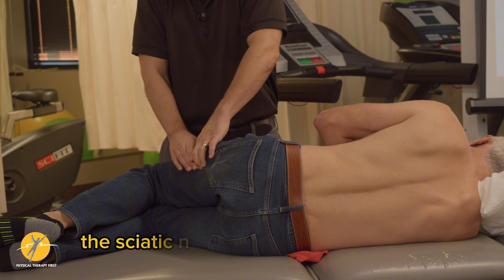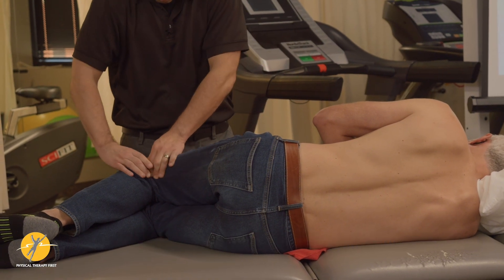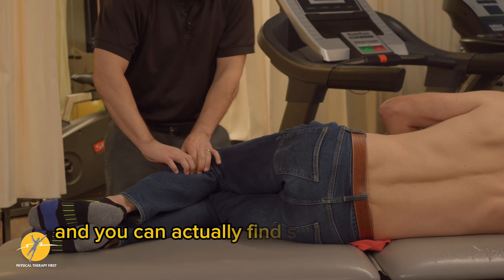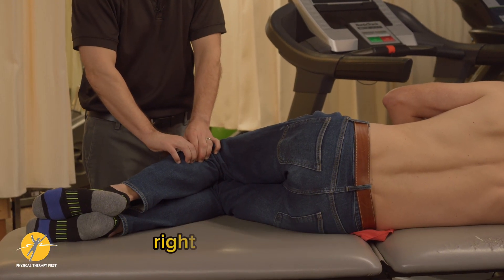Work the tension points along the sciatic nerve as it comes down. You'll get to the head of the fibula where it splits, and you can actually find some really good tension points right along the soleus.